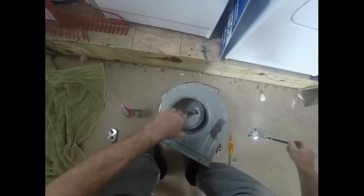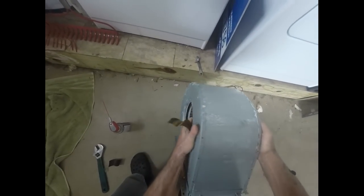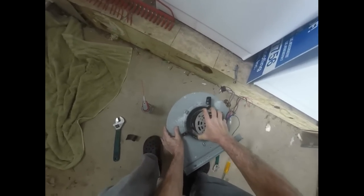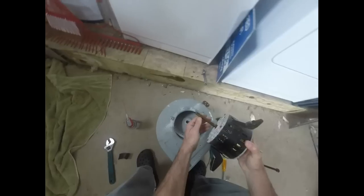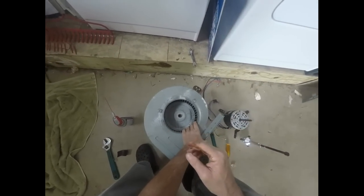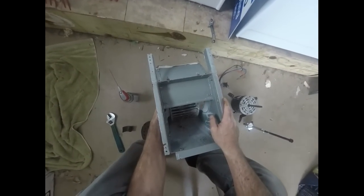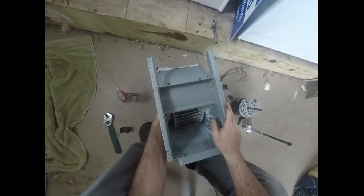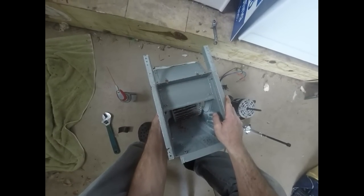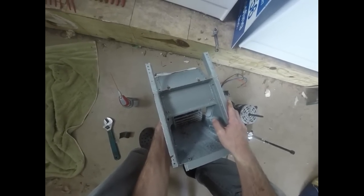But today we didn't have to use it. So we should be able to get that motor out. And there it is. One thing of note — you take a look at this blower wheel, it's fairly corroded and rusted. It is not really dirty, but if it is dirty, now is a good time to take it out and clean it because you don't get a chance to do that very often.